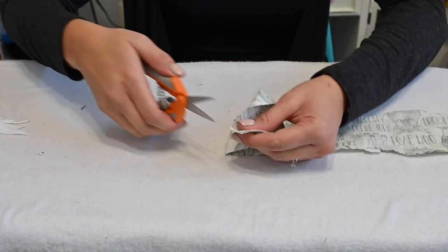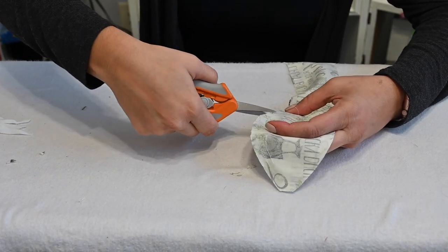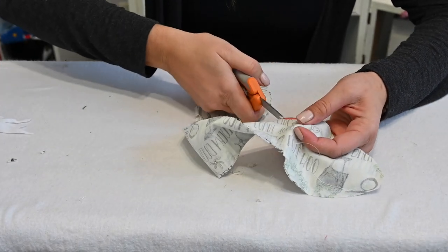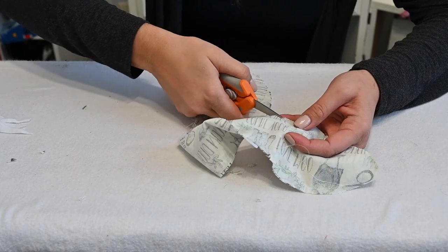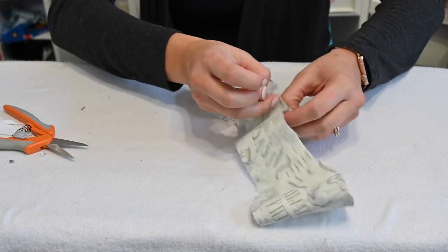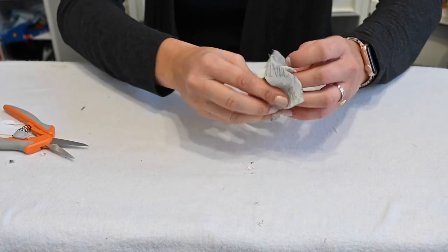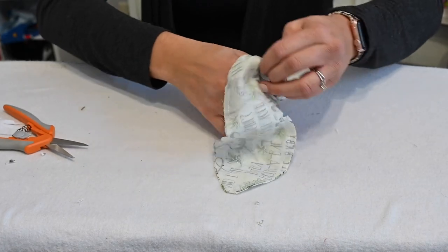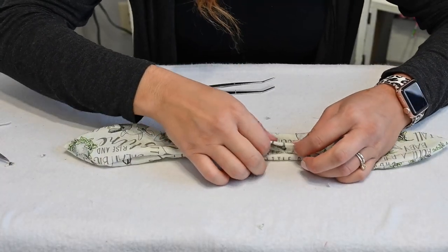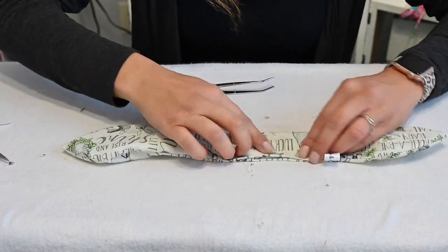Now for our teething ring, we're going to clip those corners just like we did for our bib, and those curved edges as well. Make sure not to cut your thread when you're doing it. Then go ahead and grab where we left that area open and flip our little teether around — our bunny ears. Make sure you poke out your edges. Then steam it, tuck in that seam allowance where we left it open, and topstitch all the way around the whole thing.